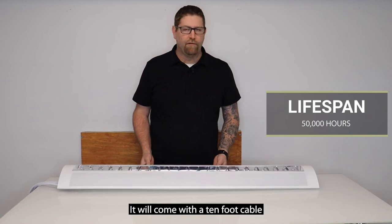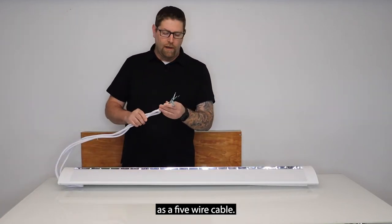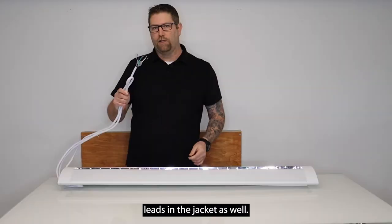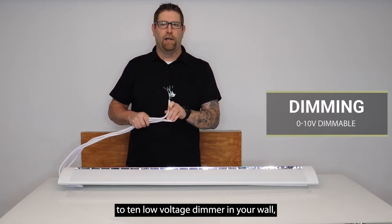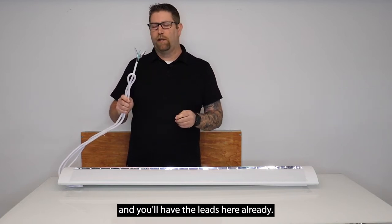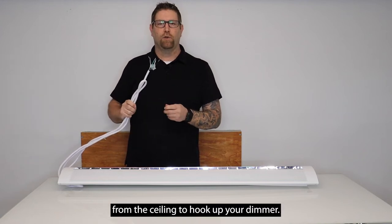This product will come with a 10-foot cable on the end already attached. It is a five-wire cable. The five wires include your hot, neutral, and ground, plus you have your two dimming leads in the jacket as well. So if you want to run a dimmer, as long as you're using the correct zero-to-10 low voltage dimmer in your wall, you'll have to run low voltage wiring up to your junction box, and you'll have the leads here already so you won't have ugly wires hanging from the ceiling to hook up your dimmer.